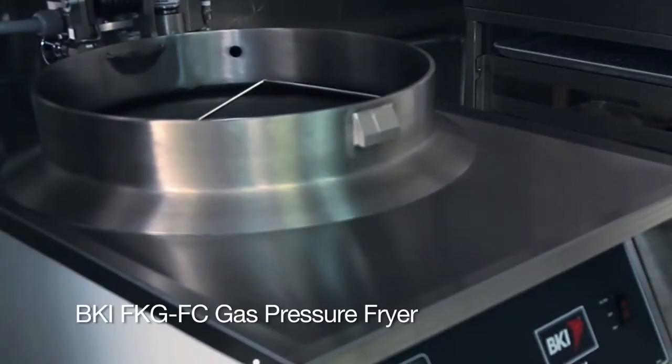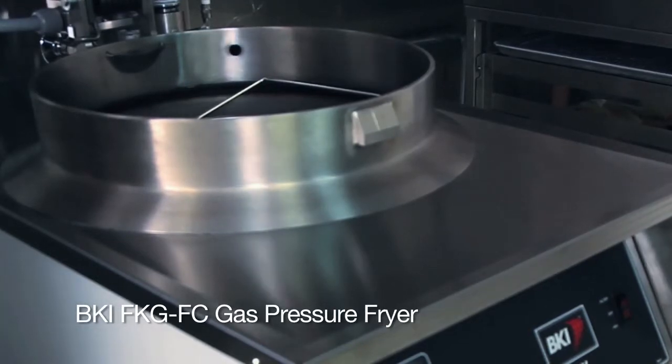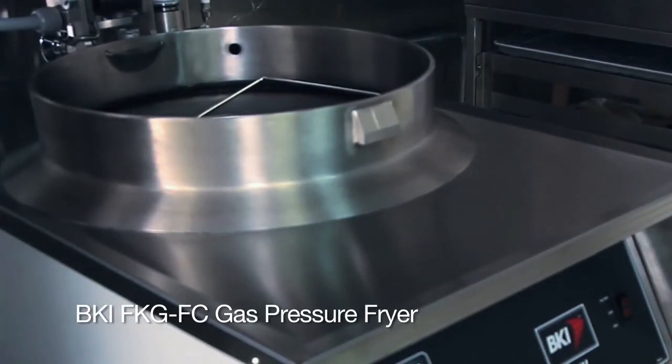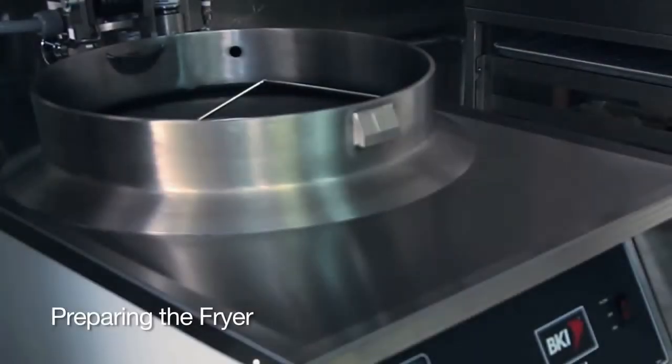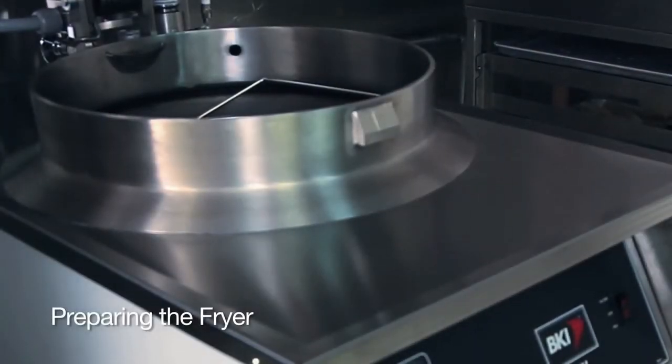This is a presentation of the BKI FKG-FC gas pressure fryer. Preparing the fryer for frying.